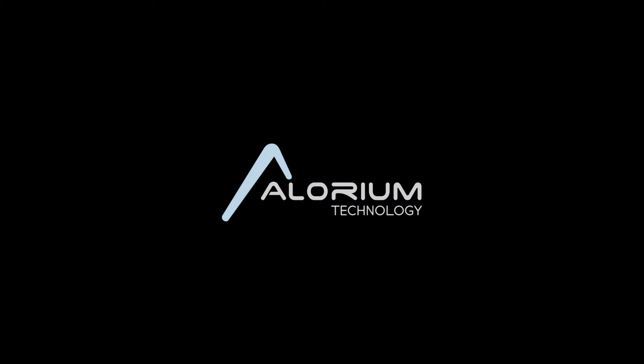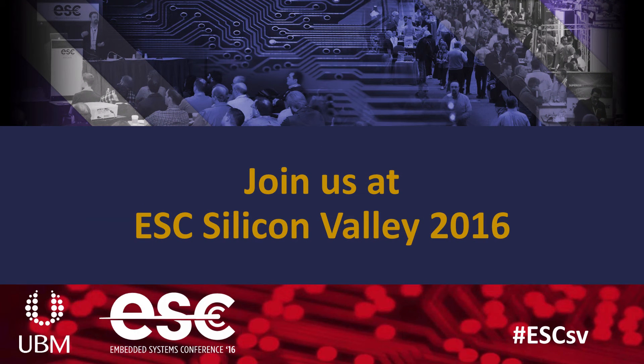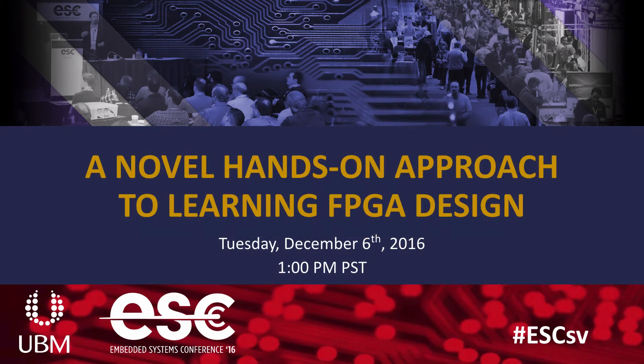Hey everybody, this is Jason at Elorium Technology. We want to invite you to join us next week at ESC Silicon Valley 2016 in San Jose, California for our tutorial session called A Novel Hands-On Approach to Learning FPGA Design. It's going to be next Tuesday the 6th at 1 p.m.